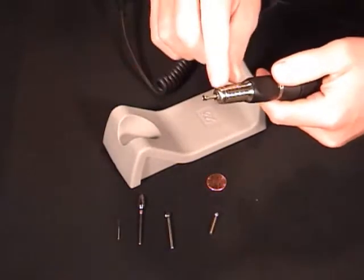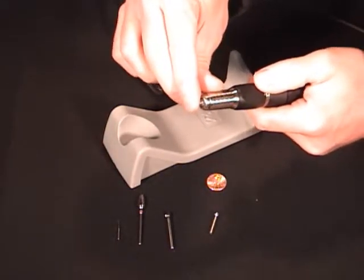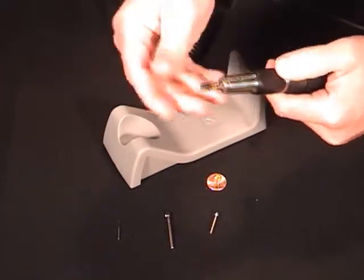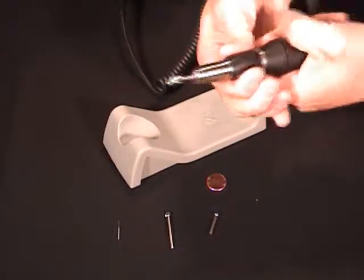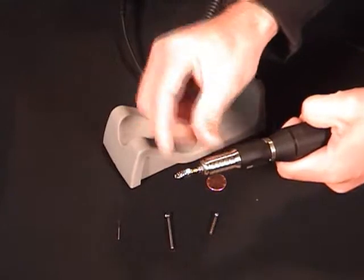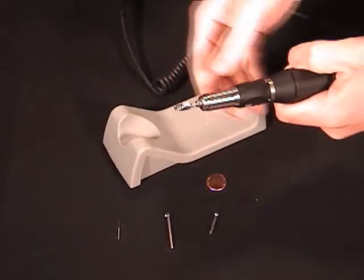All we do is slide it in. I have our eighth inch chuck in the handpiece. Slide our 3/32" reducer into the handpiece. Then we take our 3/32" inch burr, slide it into the handpiece, and lock it in place. So all we've done is put an adapter in place to come down to a 3/32" inch burr. Now we're ready to carve.